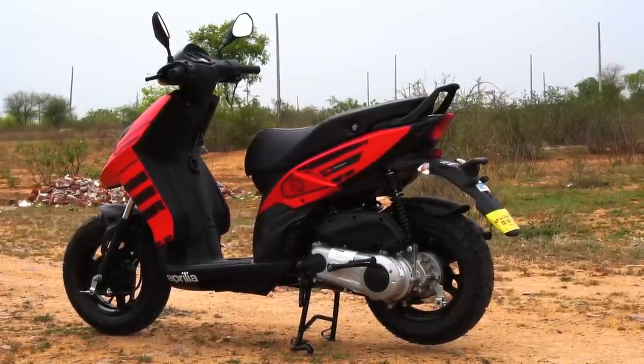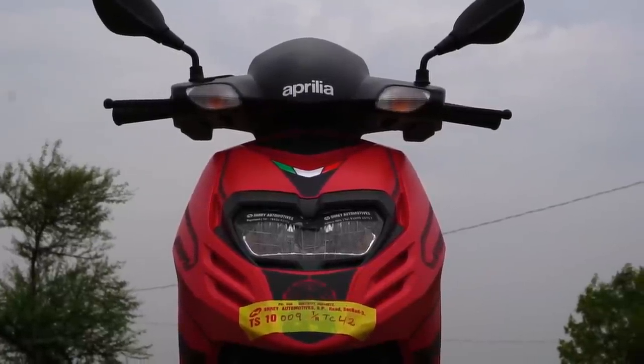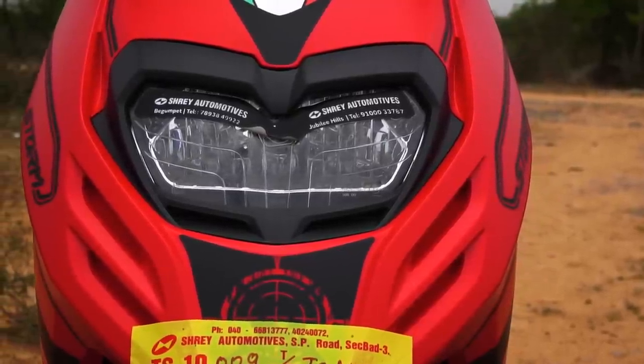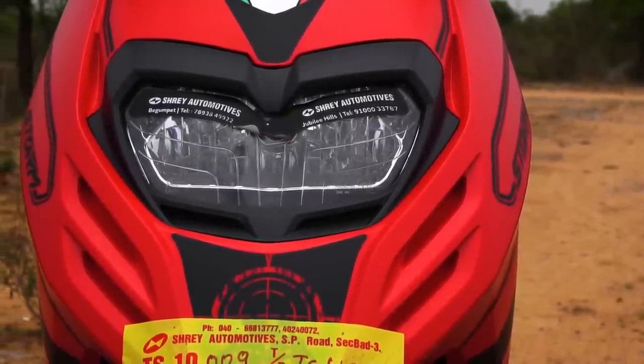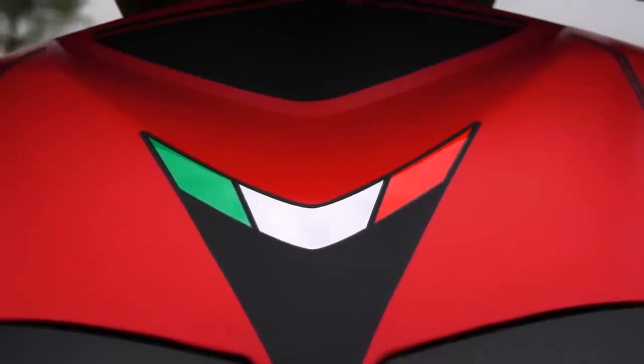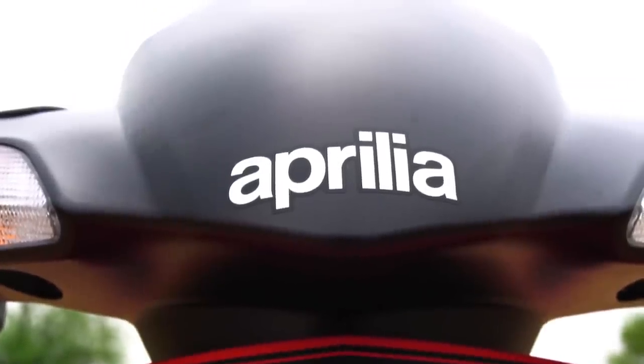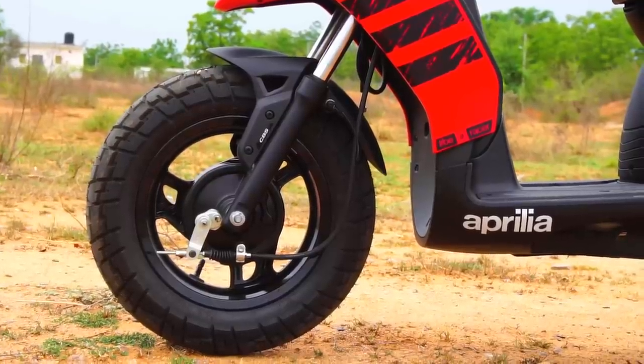Secondly, the headlamp has been revised — we now get a single barrel headlamp instead of a double barrel. The headlamp also gets a flicker-free function, which means the light output stays consistent and stable even when you roll off the throttle, allowing for better visibility at night.